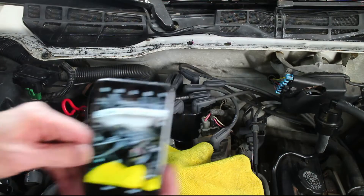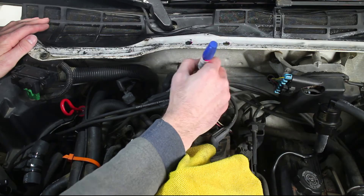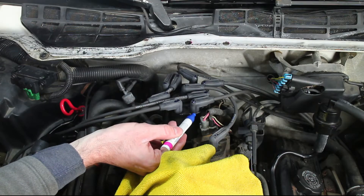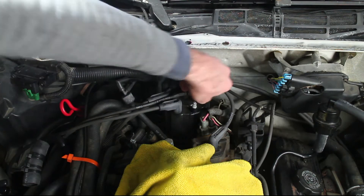Take a quick reference photo. I numbered my plugs 1 through 8 so I could reinstall them in the correct order. A quick mark for the first plug that I labeled. Go ahead and remove the 8 plugs including the coil plug.